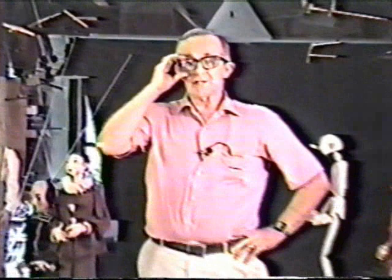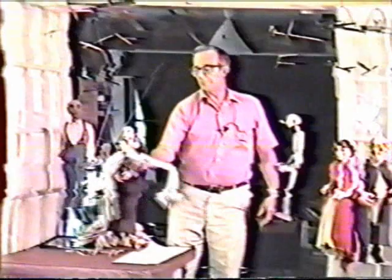Welcome. I'm glad to have this opportunity to show you some of the ideas I have put together with respect to the design, stringing, and control of marionettes, particularly those I have brought out today. I'm Jim Rose of the Antioch Puppet Theater, and I'll be showing you first a more or less stylized body of a standard marionette as I conceive of the standard.